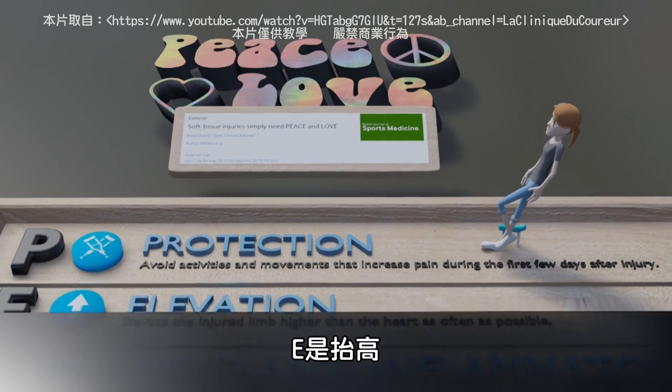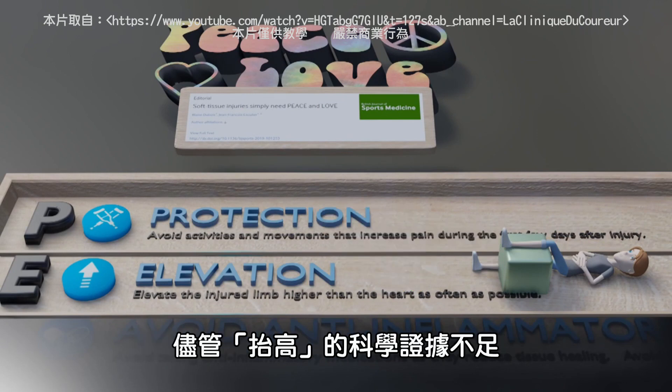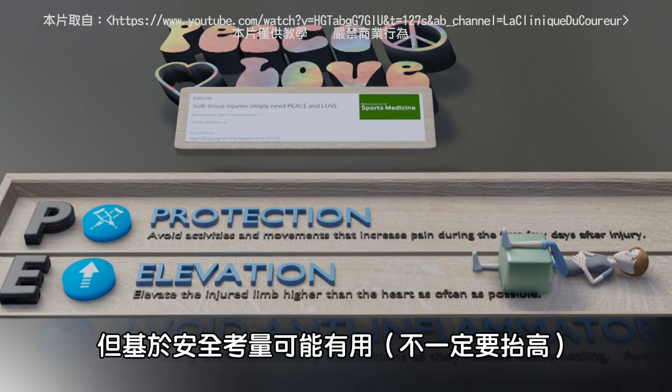E is for ELEVATE. Elevate the limb higher than the heart to help with swelling. Despite weak scientific evidence supporting its use, elevation is safe and potentially useful.